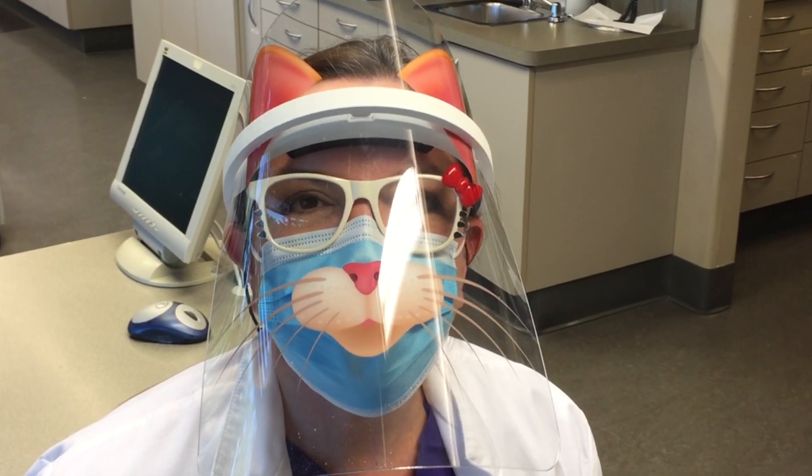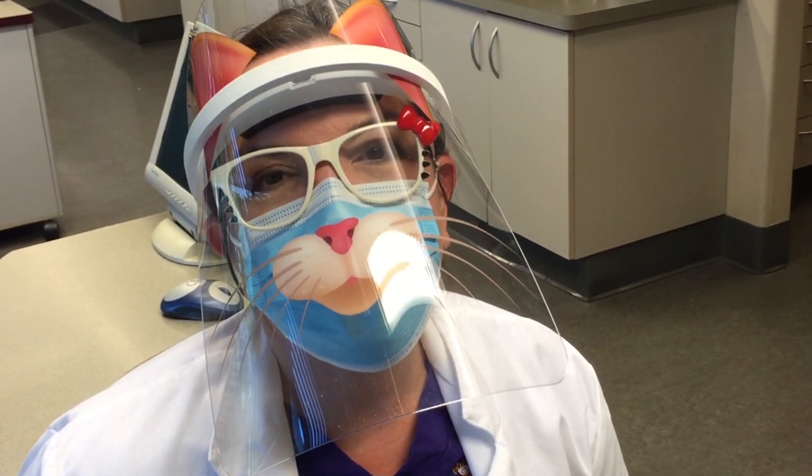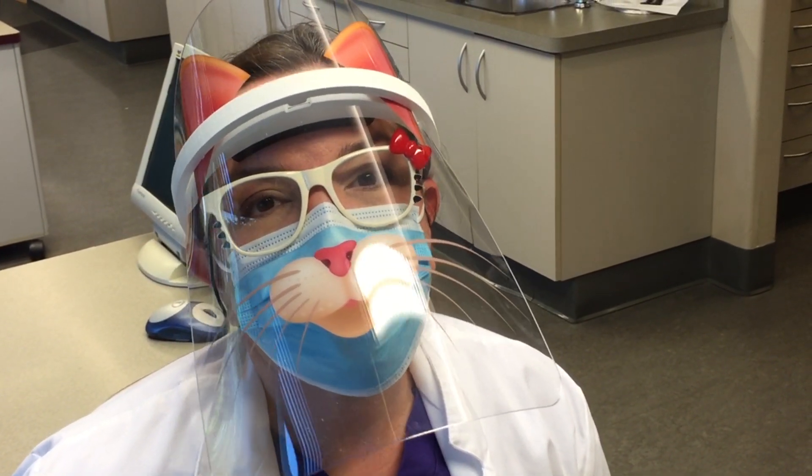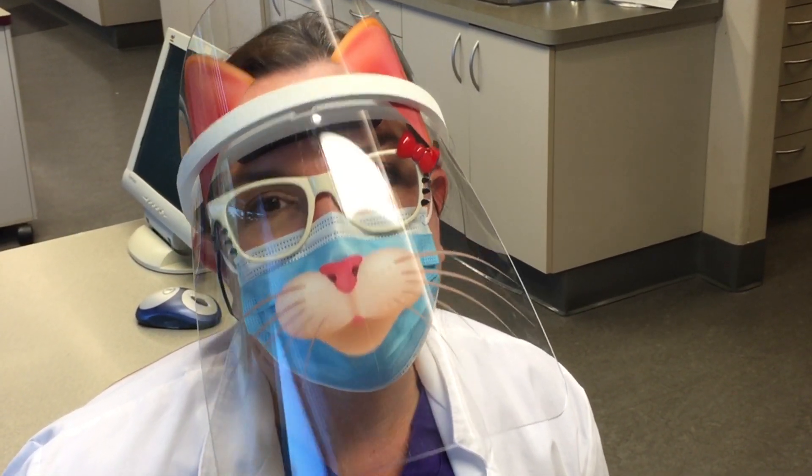Hi, Dr. McLean here. I'm going to show you how to apply silver diamine fluoride or SDF without the need of any compressed air or water syringe, so we're going to be able to do this without creating any aerosol.